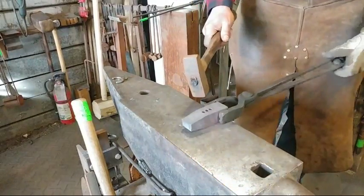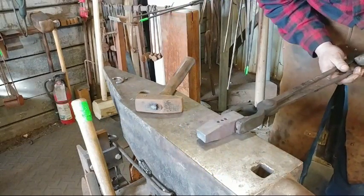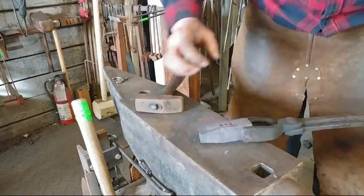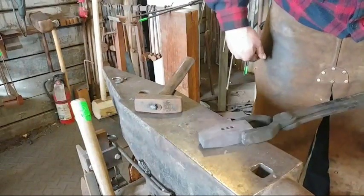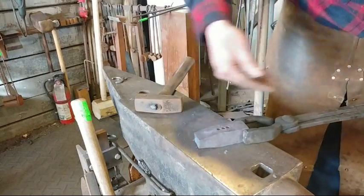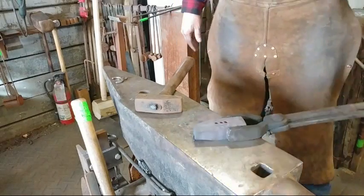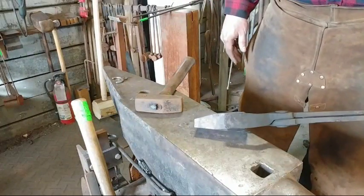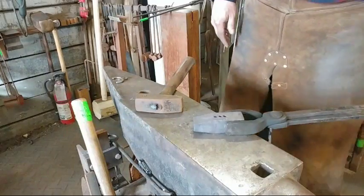It really just depends on what type of decoration you're going to be doing. Now I need to do a couple of clean-up heats on this — just tap around and get it all nice and square and plumb. That's getting to be pretty nice. The shape is looking nice and I was able to take care of most of that fish lip.